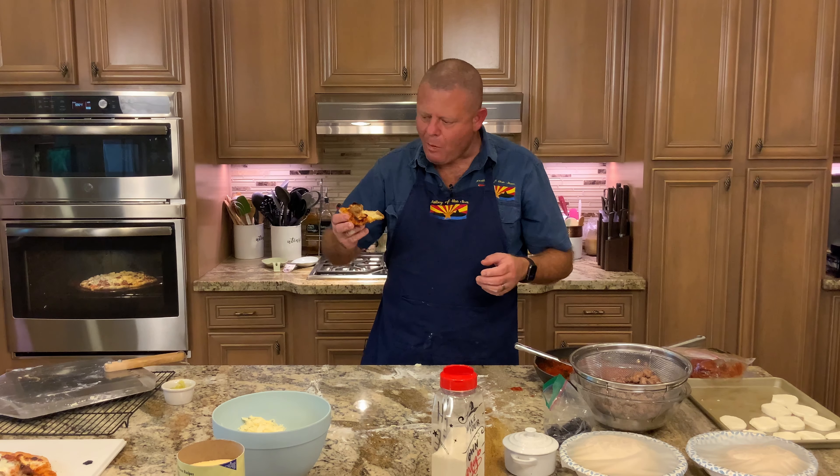If you know what letting your yeast bloom is, you'll notice it gets a bubbly, foamy top on it once it's done. We stir it up with the sugar and the warm water to activate the yeast — that's what the blooming does. It gives the yeast a chance to activate and start working on that sugar so that we get a nice elastic pizza dough. Let this sit for about five to ten minutes and let it bloom.